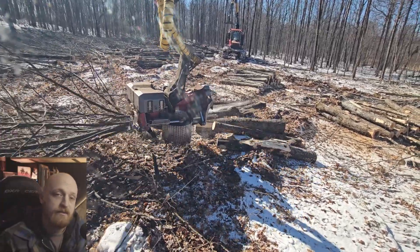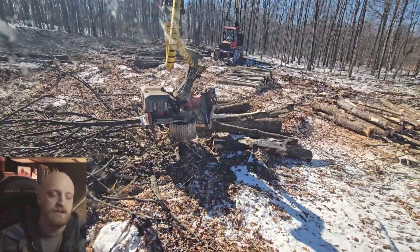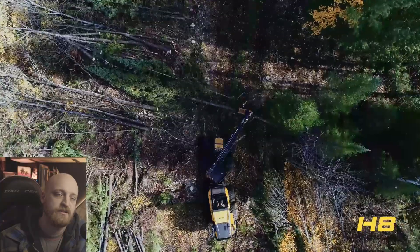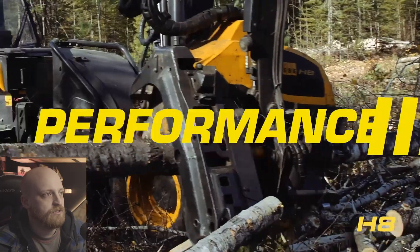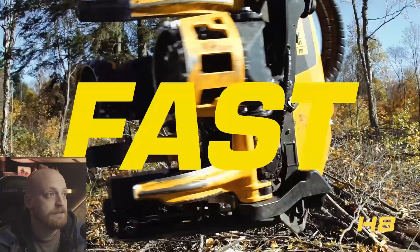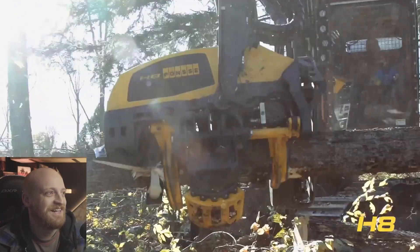I think the only manufacturer that really nailed perfecting these heads is obviously the best head that's ever been — the best manufacturer that's ever been — and that's of course Ponsse. And the reason for that is that their heads are just so yellow and black, and they have really good marketing, and that's why they're the best. Anyway, just a little video. Thank you.